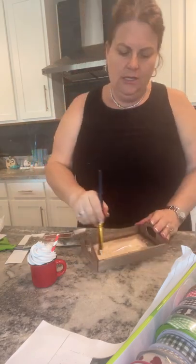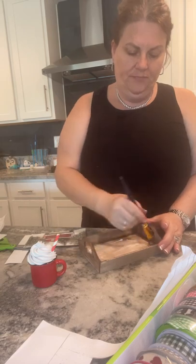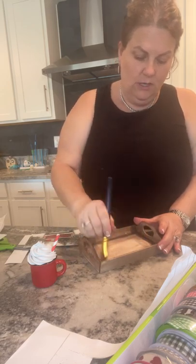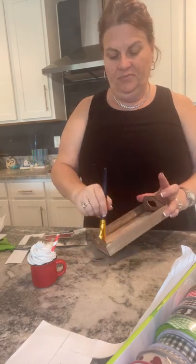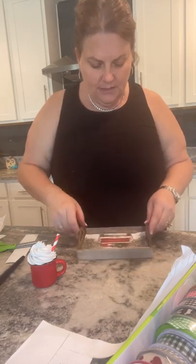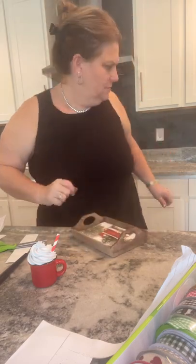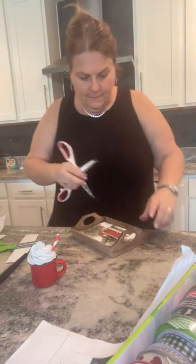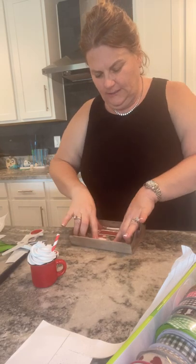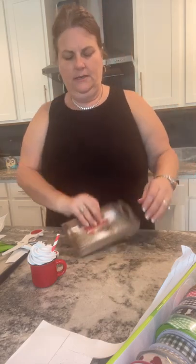The trick to using Mod Podge is not to put a ton on there because it wrinkles your paper. I notice people ask how do you get your images so nice — you don't need a ton of Mod Podge, a little goes a long way. Put a nice thin coat and don't let it be all bumpy. Then I'm going to put this right in there — it's not perfect, but I'll lay that right in there.